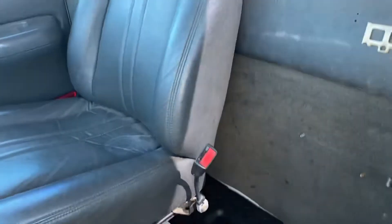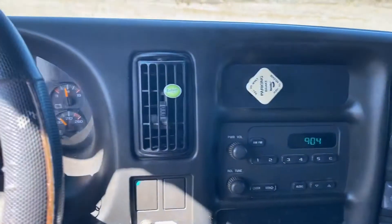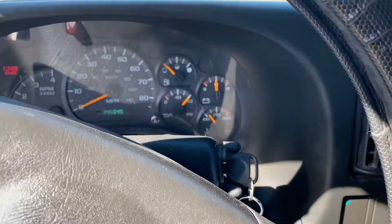Currently sitting at 145,049 miles. The passenger seat looks like it's barely ever been sat in. I appreciate you taking the time to watch this video. I hope it has been helpful to you. I look forward to hearing from you soon. Have a wonderful day.